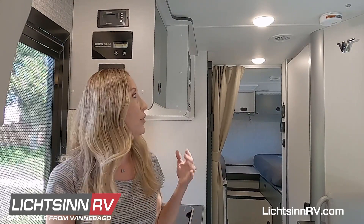The inverter is an appliance that turns battery power into 120 volt power, just like you're used to in your home. You're going to need to turn it on anytime you want to run a 120 volt appliance, like your air conditioner, your microwave, your TV, or if you want to plug anything into the electrical outlets.